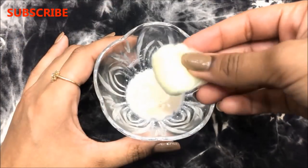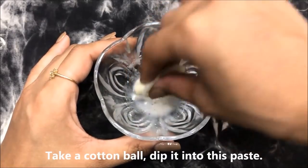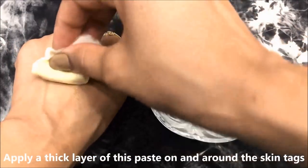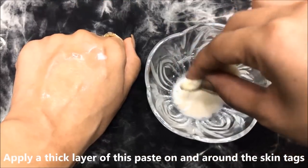Now let me tell you how to use this home remedy. For that, you are going to need a cotton ball. Just dip it into this solution and squeeze out the excess, then rub it gently all over the affected areas. Apply a thick layer of this paste on your skin tags as well as around that area to prevent it from further causing.